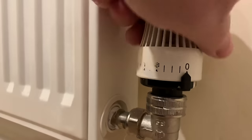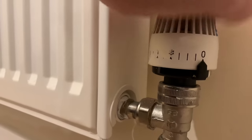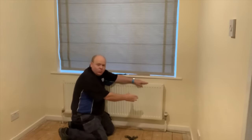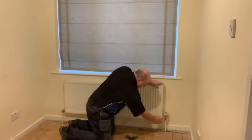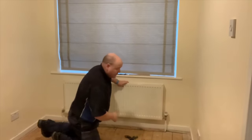Some valves have a frost setting - you need to make sure this is fully off. We've now turned one side of the radiator off, so the water that would come up on this pipe is now turned off by this valve. Now we need to do the other side.